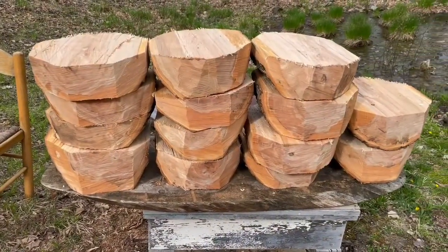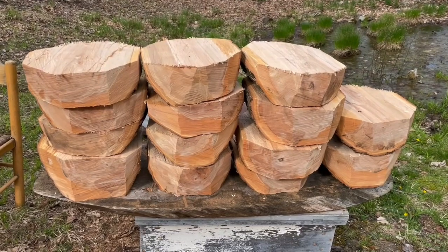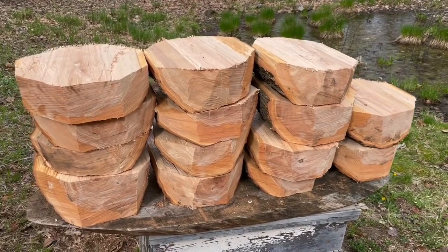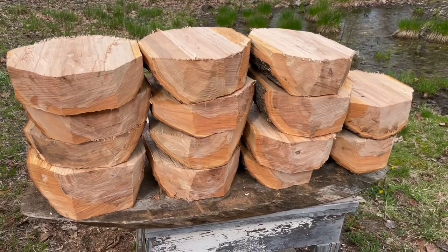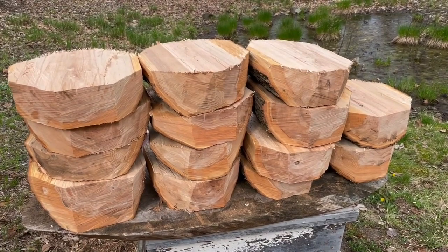I managed to get 14 blanks out of that tree. Now I'm going to put some sealer on the end grains — I orient them after cutting to that octagon shape so that all the end grains are exposed on both sides of the bench. I'll mop on some sealer, tarp it, and then start turning.